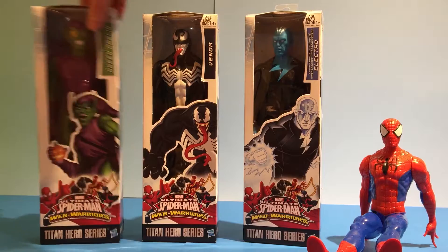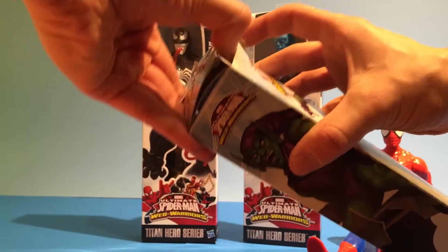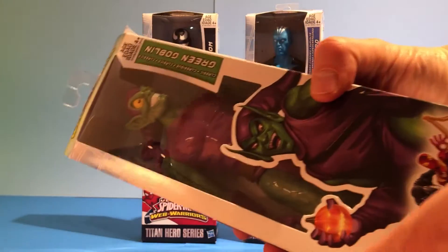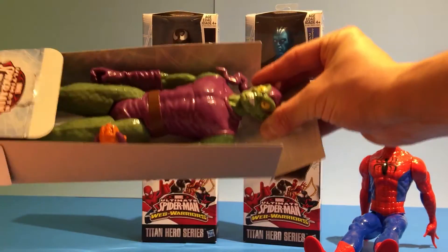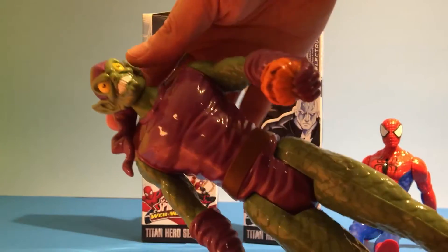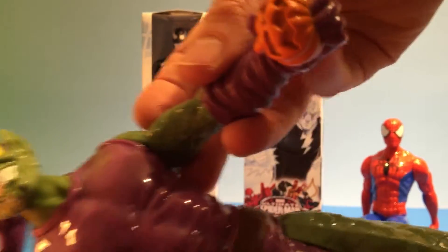Too bad, we're gonna open them up! We have Green Goblin first — let's get that box open. This is the back of the box with a picture of Green Goblin. These are hard plastic. His head moves — look at that ugly face! He's holding an exploding pumpkin in his hand.